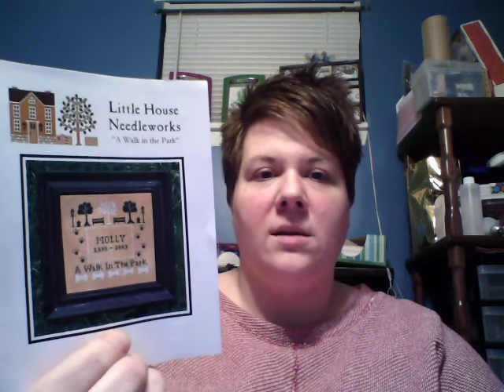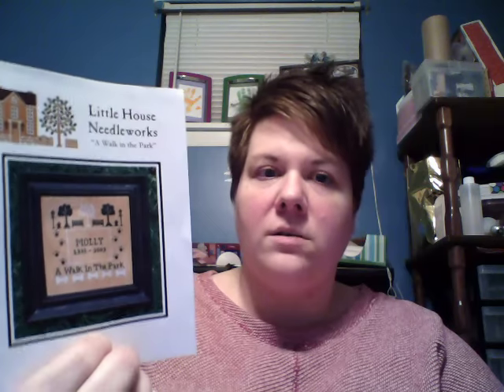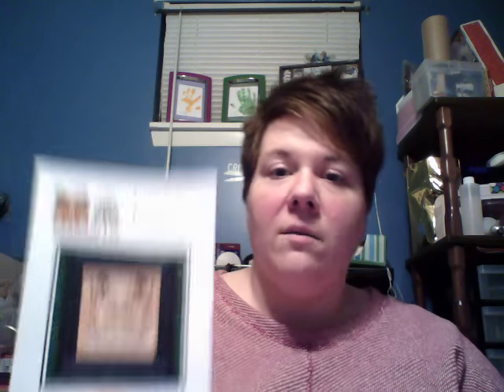Alright, hi everybody! First things first — last video I had this to give away: it's the chart and the leftover silk threads. There were just two shades, two colors, two threads completely with this kit. I have more than enough for another person to do this, and Karen Beasley, you are the winner! If you would like to message me either here or on Facebook.